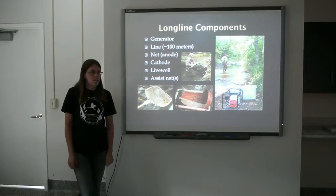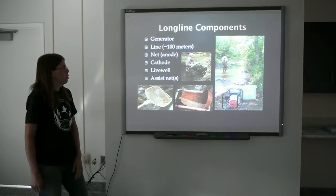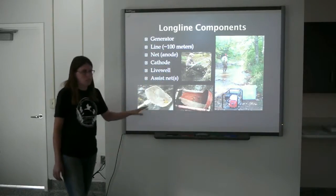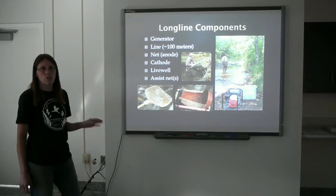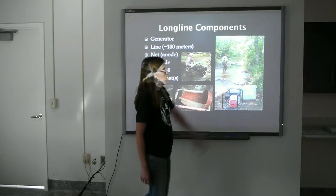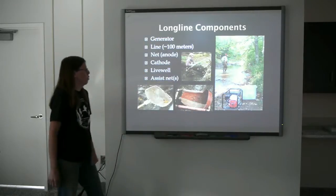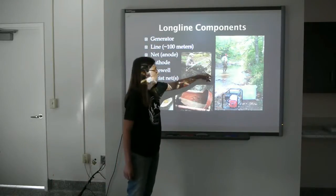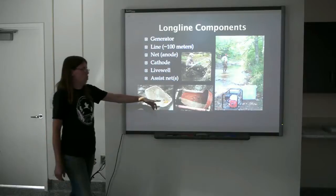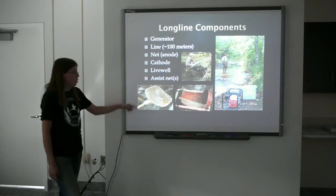We're going to focus on the longline today. The components include a generator, which stays on the bank — this is a generator specifically designed for shocking fish, not the same generator you'd use to power your refrigerator. The line is a 100-meter water-resistant cord. The net actually acts as your anode and is attached to the end of the cord. The cathode hangs off the line about four or five meters behind the netter. The live well is where fish go after being shocked so they can recover and be carried along until we're ready to process. And finally, the assist nets.